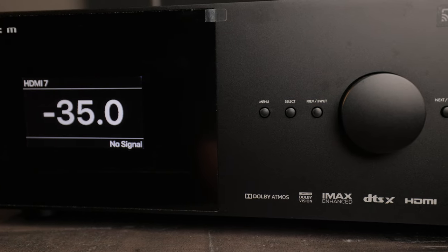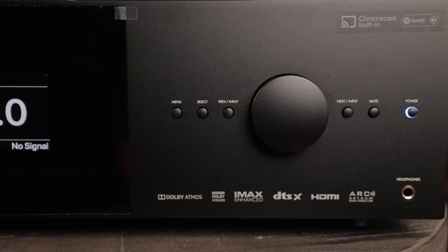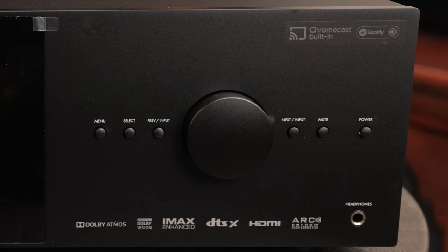One thing I really love and appreciate about Anthem products is they're super stylish and very minimalistic on the front, but they're just absolutely gorgeous. On the front panel we have very few controls, which is actually a good thing. We've got a button for menu, select, previous and next inputs, a mute button, a power button, and your main volume control.